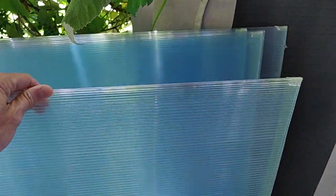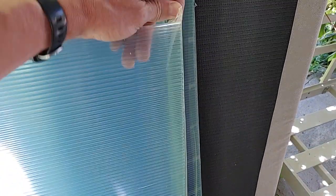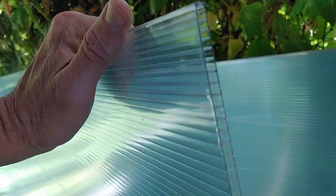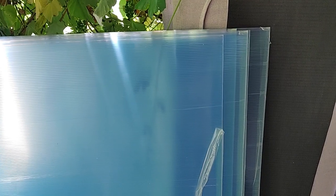I bought six sheets of this material called multi-wall polycarbonate. Usually when people do DIY roofs for decks they get that horrible corrugated plastic, but this has a semi-transparent plastic layer. If you look at the end, it's sealed in the middle with internal channels. Mounted to the roof, it would waterproof the area and also add some insulation against the cold. The idea is to mount this multi-wall polycarbonate — normally used as greenhouse covering — to the underside of this roof here.